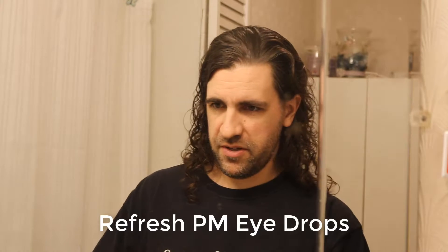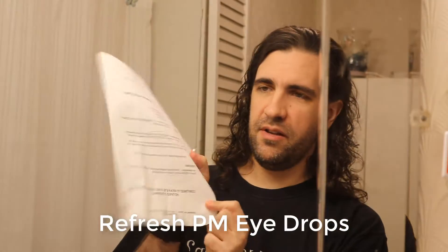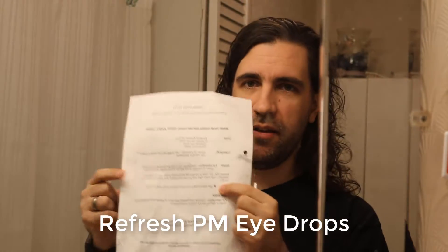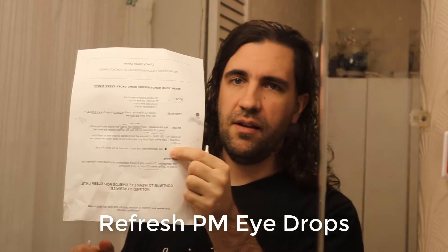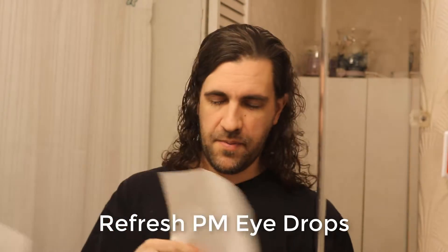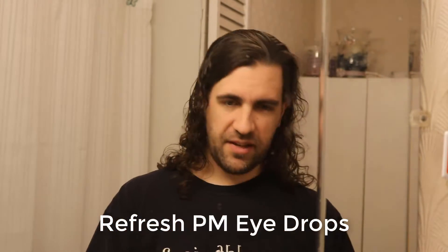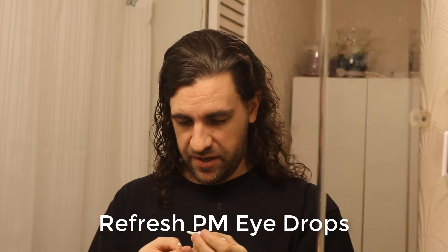I haven't actually opened these yet. I've got instructions, and you can probably see there's a dot. I basically take a Q-tip, put a dot about that size on it, and then put it in. I haven't actually put these in yet.